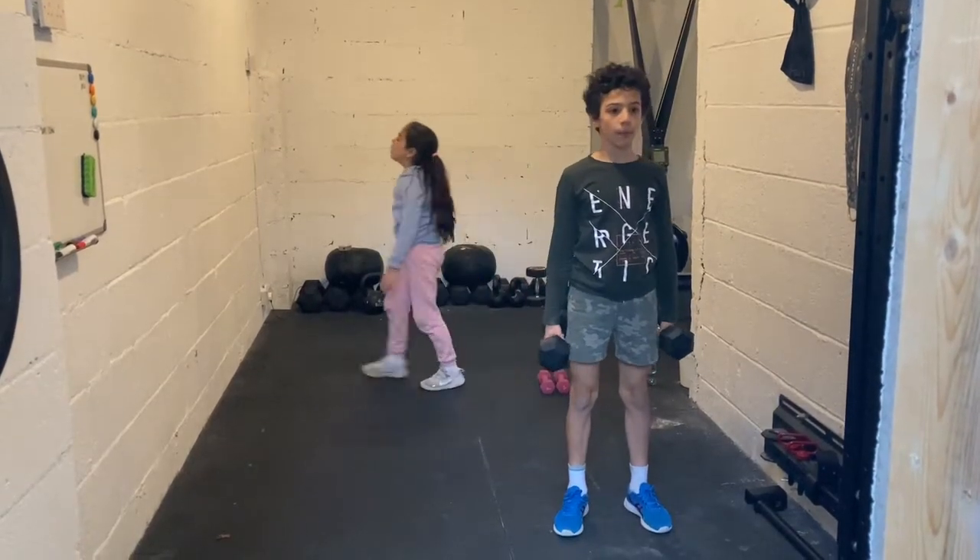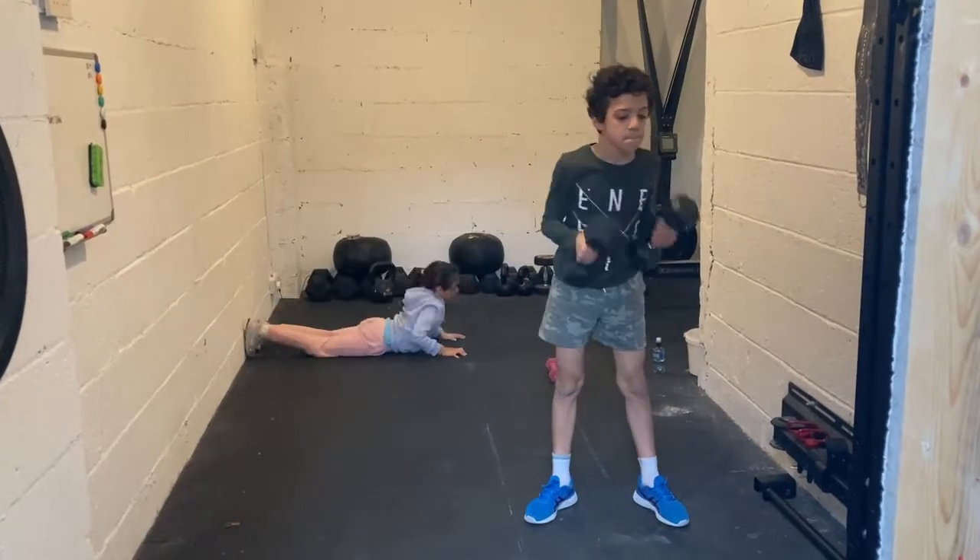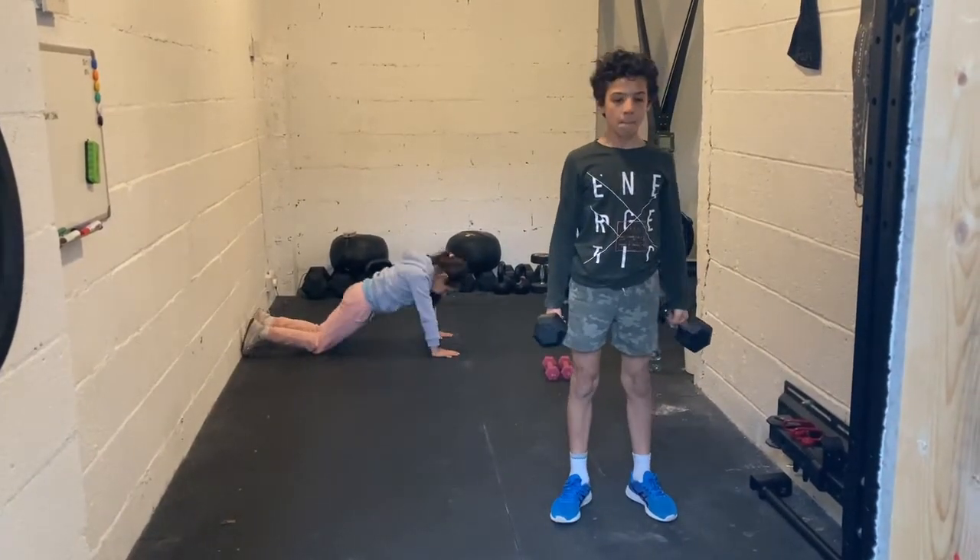With my daughter, I was really focusing on just making sure that she kept her elbows up, maintaining a nice neutral lumbar curve.